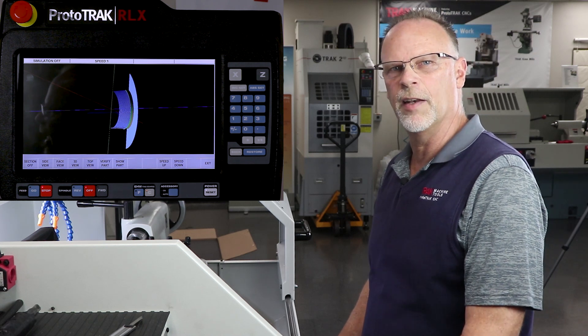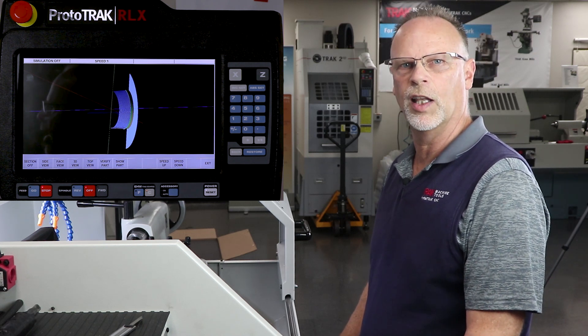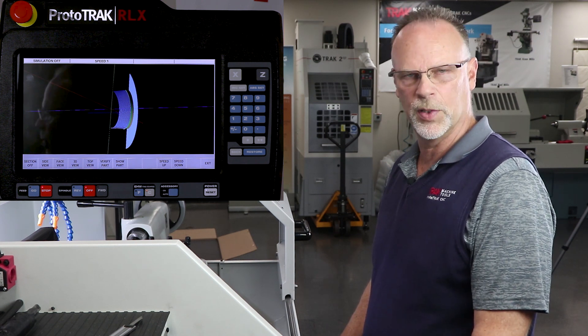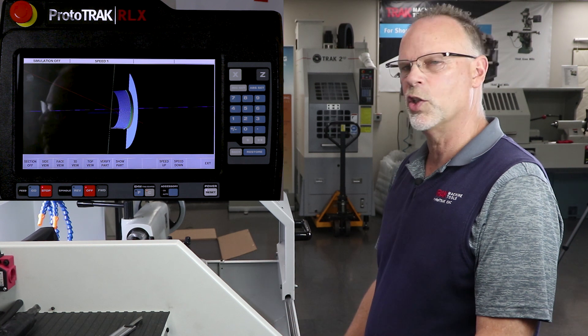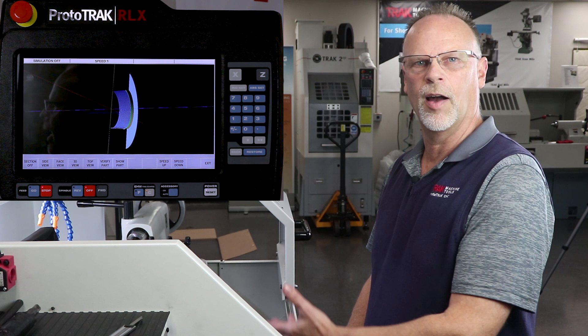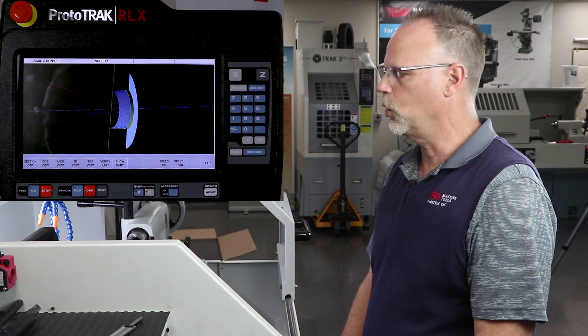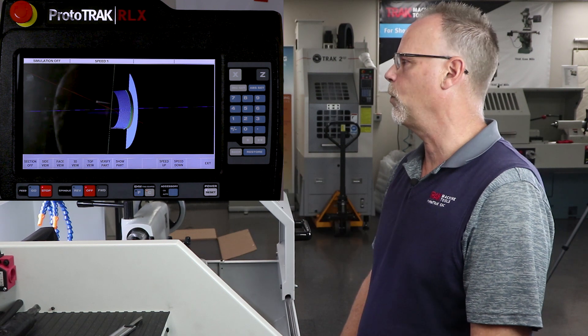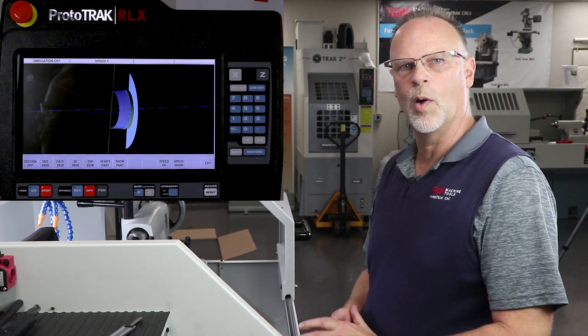Hey everyone, Track Pat back again for segment three of the RLX ID work in the 1630 lathe with the four position turret. As you saw in the two previous segments, we made the program and then we set up all the tools and explained how the turret works. We also showed how the part verification works. You can see the whole part — that's what's left on the screen right now. So let's get to what we're going to do next.